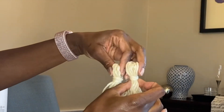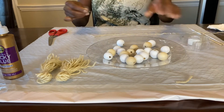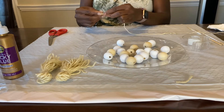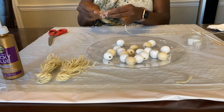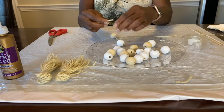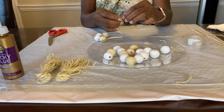Off camera I made a duplicate tassel, because we're going to need two for this project. Now that all the painted beads are dry, we're moving on to stringing the beads. I find it very helpful, especially if you're using yarn, to take a piece of scotch tape and secure the end you're going to be pushing through the beads — it makes it so much easier.